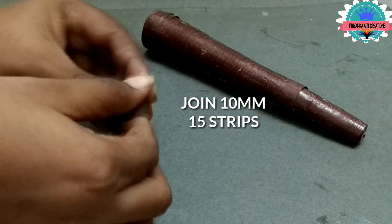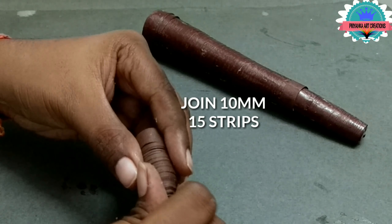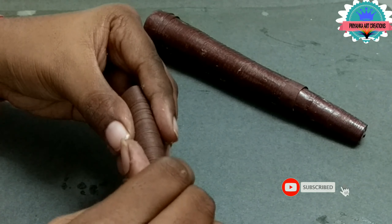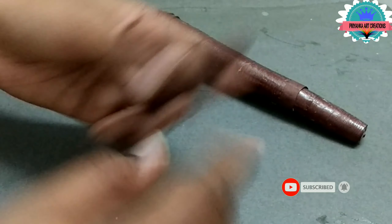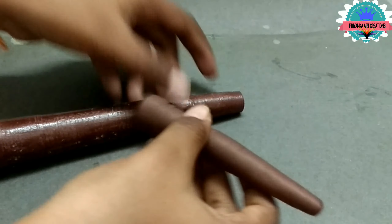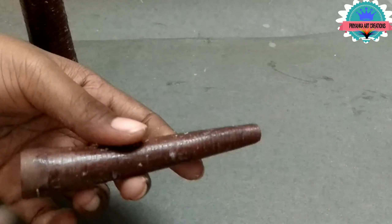Now here I join 10mm 15 shrubs and make a cone shape — do it slowly, as shown in the video. Make a cone shape; it will be the branch of the tree, and connect to the main branch.